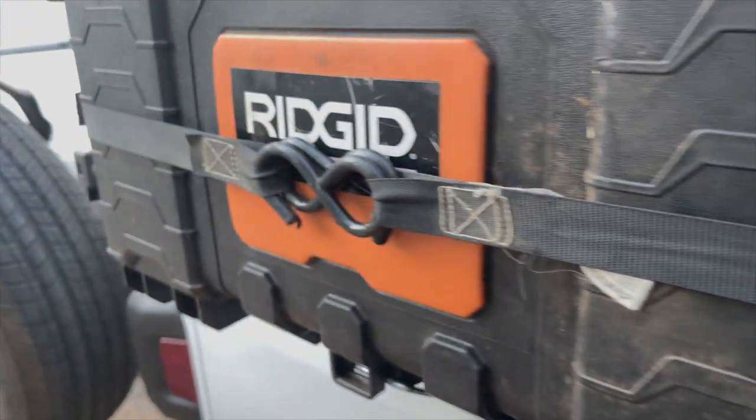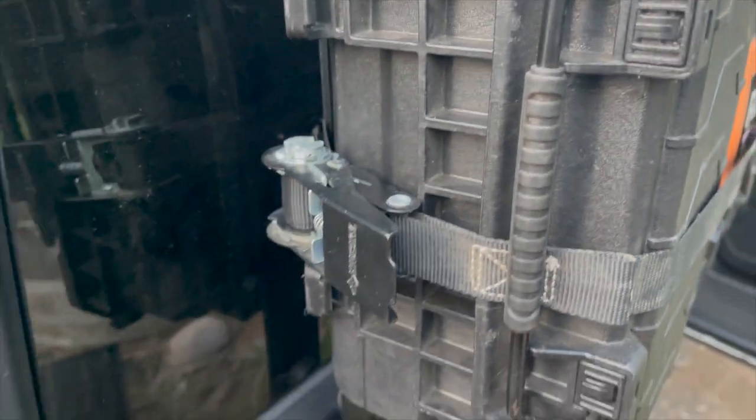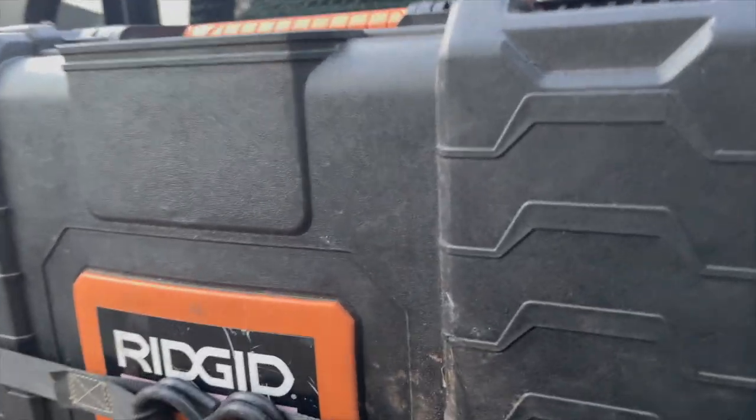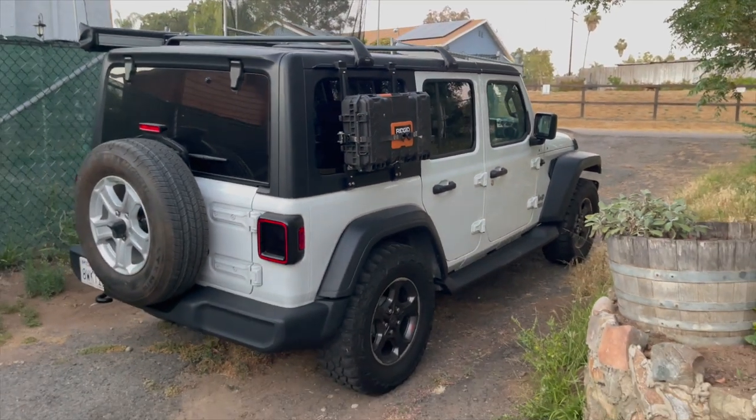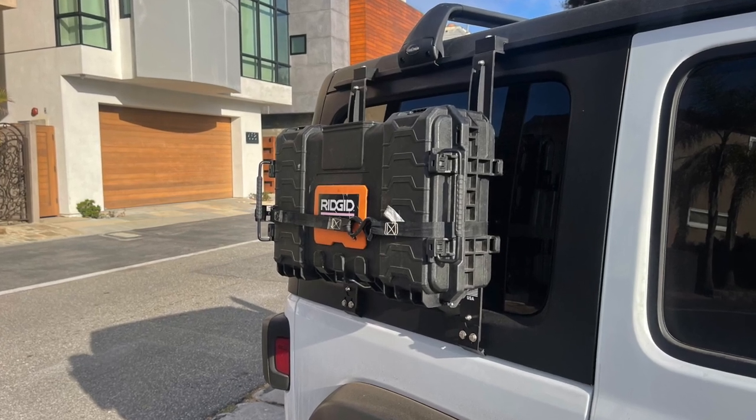I'm adding an extra strap just for extra security since I'm gonna be on the freeway. That's not going anywhere. I hope you enjoyed this — please subscribe and do all that stuff so you can keep up with the DIYs. See you next time. Peace out.